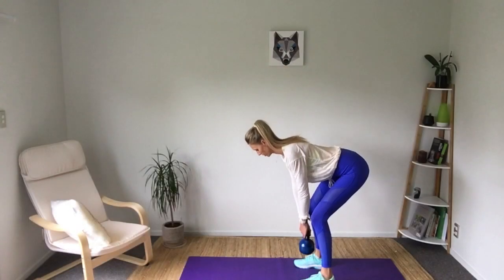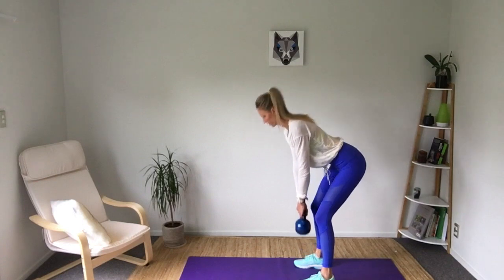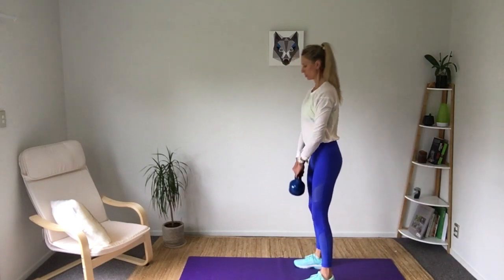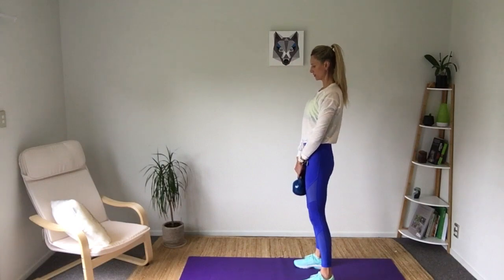And then number six — this bit's important. As we come up, we're going to squeeze our glutes and push our hips through. It's like we're trying to push our hips through a brick wall. So we squeeze our glutes, drive our hips forward, and then breathe out at the same time. When we breathe out, our belly button draws in tighter and our pelvic floor lifts, really supporting our back.